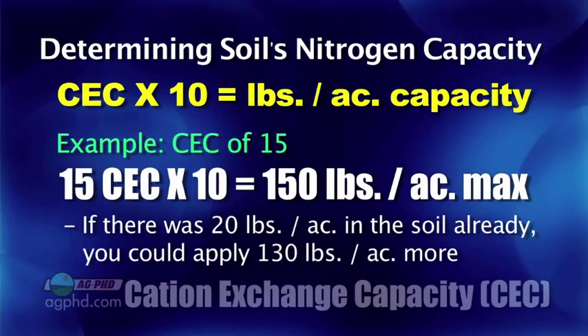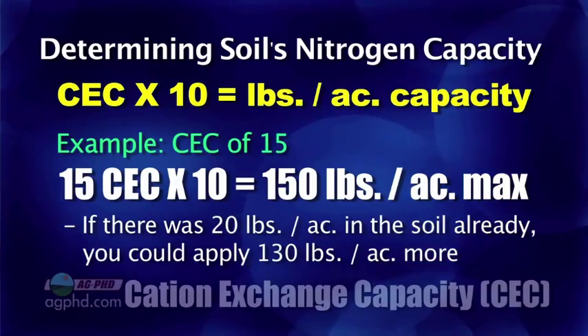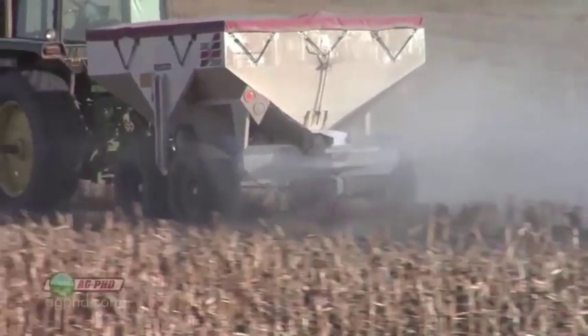If there's already 20 pounds of nitrogen in the soil, that means we can apply 130 pounds. But if you want to go for 200-bushel corn and want to put 200 pounds of nitrogen out — can you do it? Well, eventually yes, but over several applications.